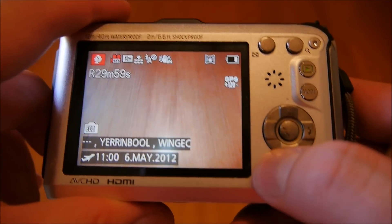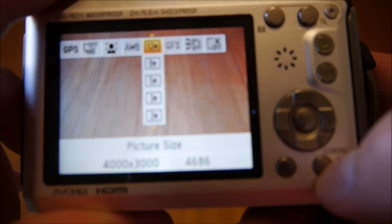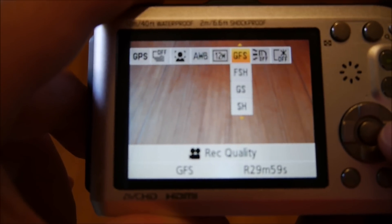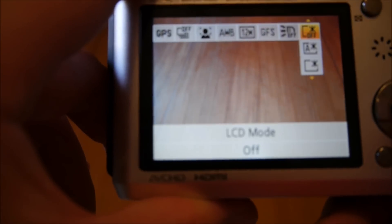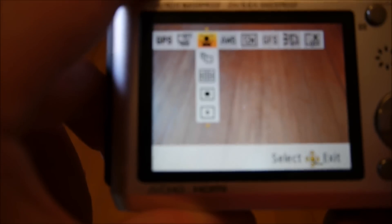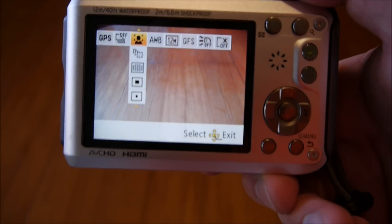That's pretty much it from scene mode. On the bottom of the back you have the ability to change the display, and a menu button that also serves as a back button, so you can quickly get at all the various settings. You've got resolution, flash settings — auto or off — and you can turn the GPS on or off. There's also burst mode and face detection, so the camera will recognize faces and tag them within the camera.